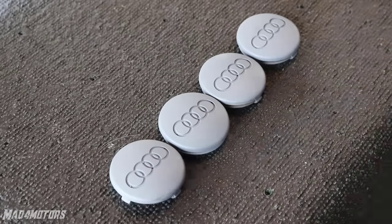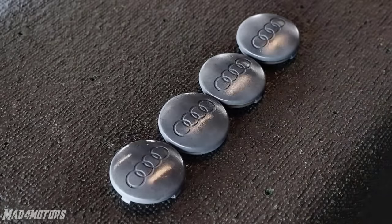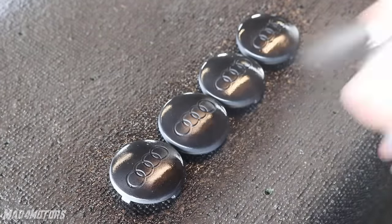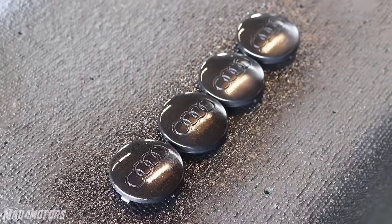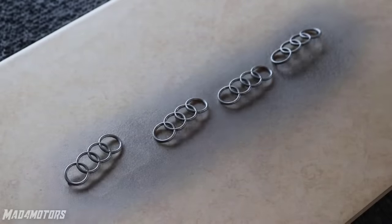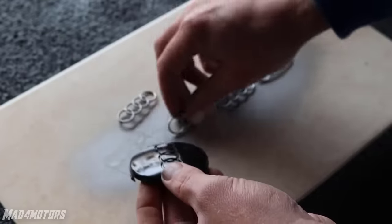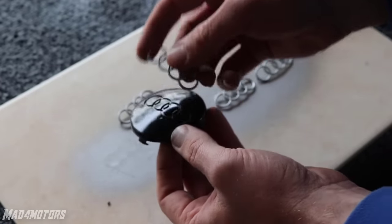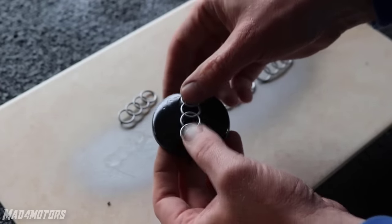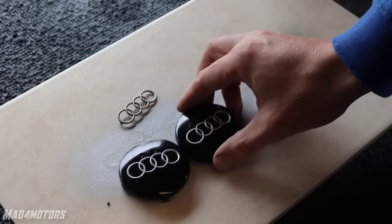I priced the centre caps for these wheels and the prices were quite expensive — almost the same price I paid for the wheels. I was between two minds on what colour to go for but I decided to go for black on the centre caps and silver on the emblem, which will suit the black wheels and the black car perfectly. After everything has dried for about 20 minutes it is just a matter of putting them back together, which is so satisfying when you start to see the contrast between the black and silver colours.